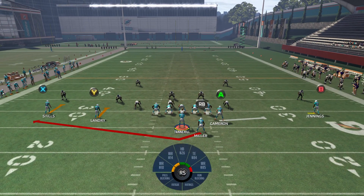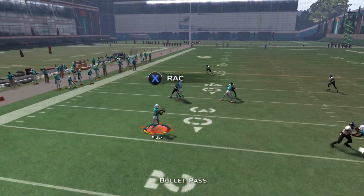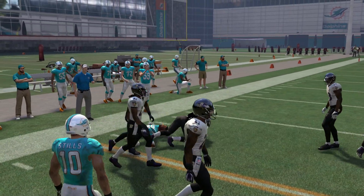All you have to do is make sure your opponent's not in man-to-man defense. You just throw the ball out there, make a move, and end up with 22 yards. It's really simple.